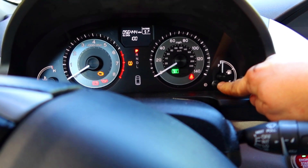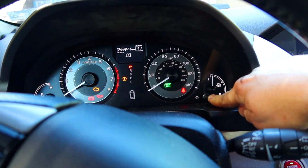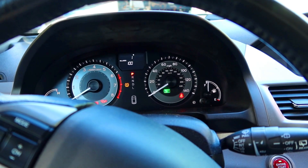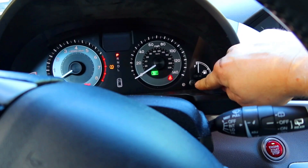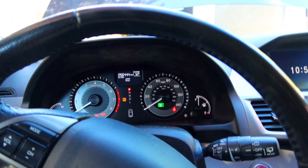All you have to do is push the button in and hold it, and then eventually it'll start blinking. Mine says 100% because it's already done, but when you get to that point, just hold it again, and then you're back to normal. That's it — that's all there is to it.